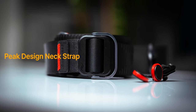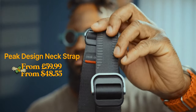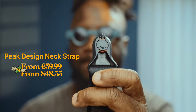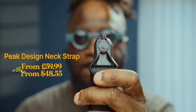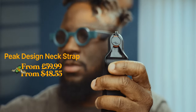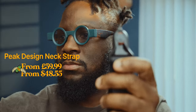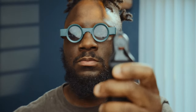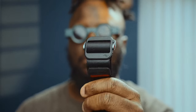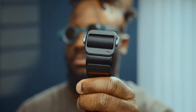Next up is the Peak Design Neck Strap. This accessory adds a touch of style to your camera and also ensures the safety of both your camera and your lenses. With this strap, you no longer have to worry about placing your camera on dirty floors or leaving lenses unattended. Its anchor mount and connector system allows you to quickly remove and attach the strap, giving you peace of mind while shooting. Although it may cost around £59.99, you can find used ones in the US for about $48, making it a worthwhile investment for the protection of your gear.